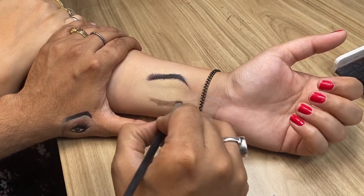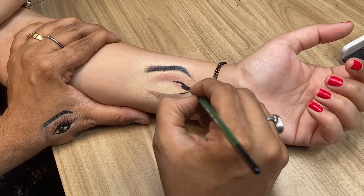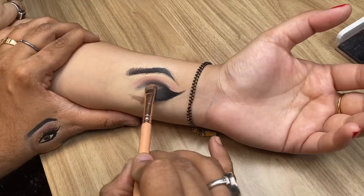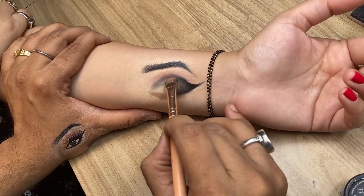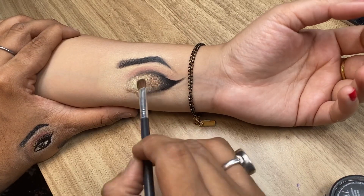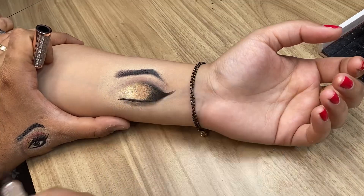After applying eye base, we have sketched the eyebrows. After this we have warmed the crease and created a shape. We will merge very well in the center of the eye part. We will use an earthy color, i.e. bronze or copperish color, in the eyes.